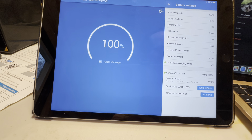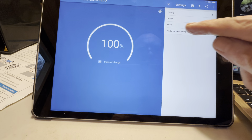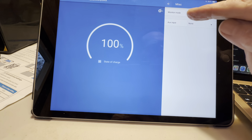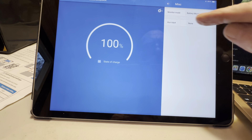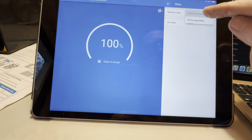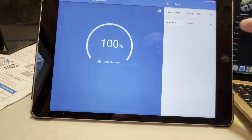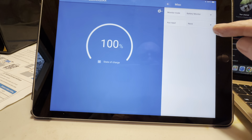Then he says on miscellaneous settings — it took me a minute to find that, but if you get out of the battery settings there is a miscellaneous settings right here. He says battery monitor in monitor mode — and that's what we've got. And auxiliary input: set to none if not using the auxiliary port, and I'm not using the auxiliary port, so it is set to none.